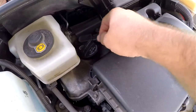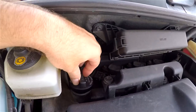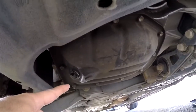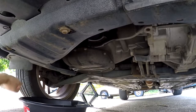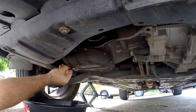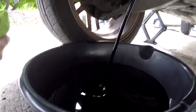Before you start draining the oil, you want to unscrew the fill cap here. The reason is it'll flow a lot easier. This can be a little tight depending on the last time it was unscrewed. Under here on the passenger side is your drain plug, which is really easy to get to, and the filter is right here. For the plug it's a 14 millimeter.